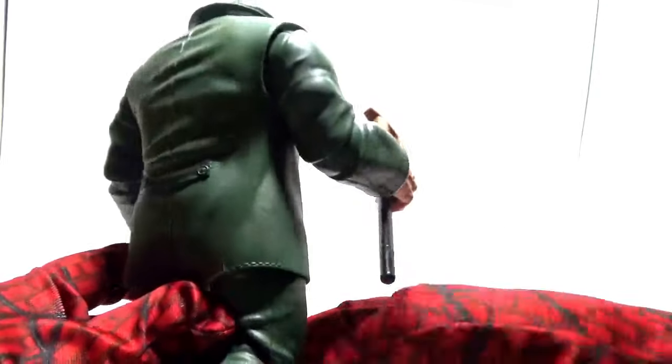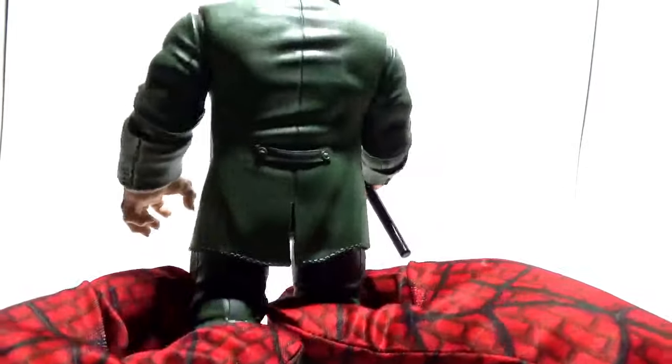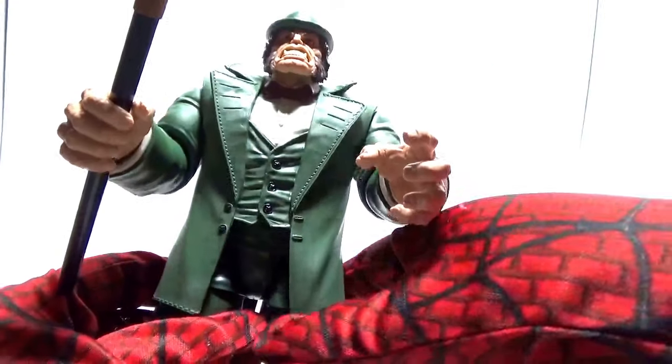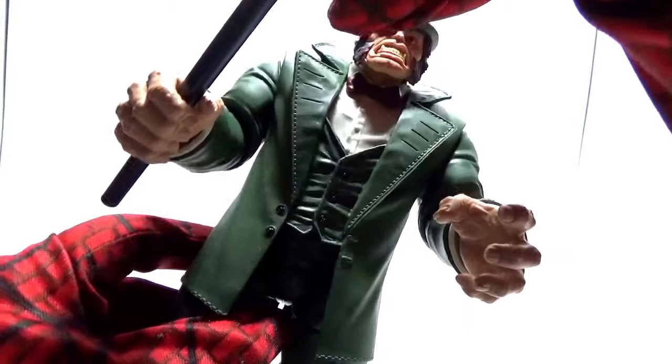Closer look at his shoes and side of the figure — very cool figure indeed. I've been wanting Mr. Hyde in my collection for a long time; finally got him as a Build-A-Figure. Now let's have a closer look at his cane. This is the first time, if I'm not mistaken, that this character has been in the Marvel Legends line. The cane fits very perfectly in his hand — it's not loose, it's a very tight fit. And it's only available for his right hand; you can't put it in his left. His left wasn't made for it, so it's only made for the right hand.